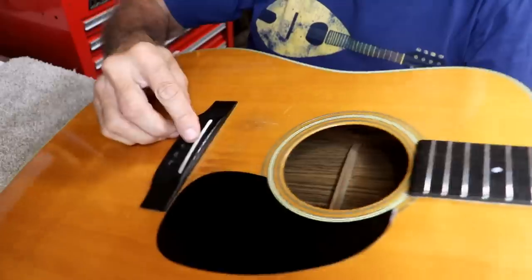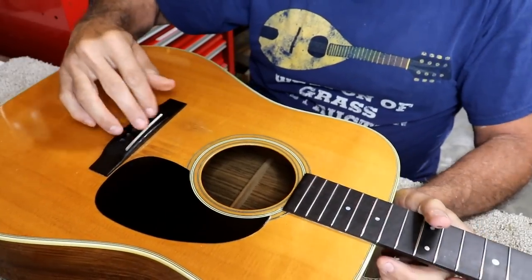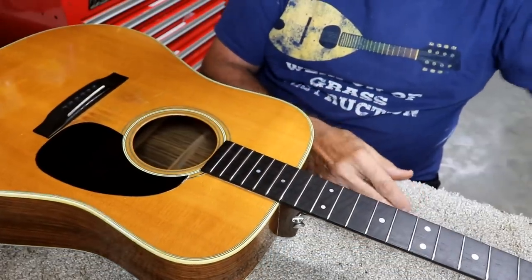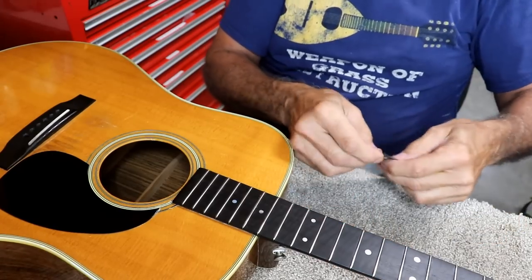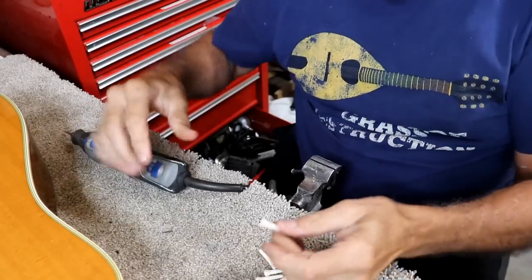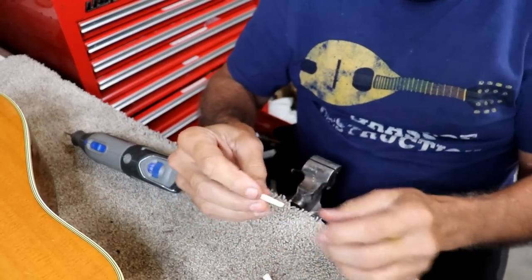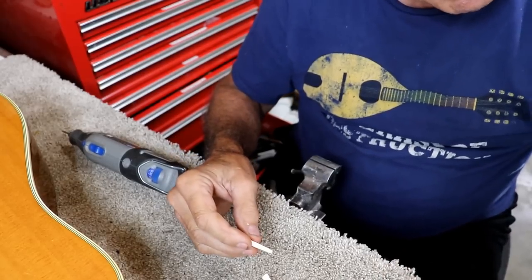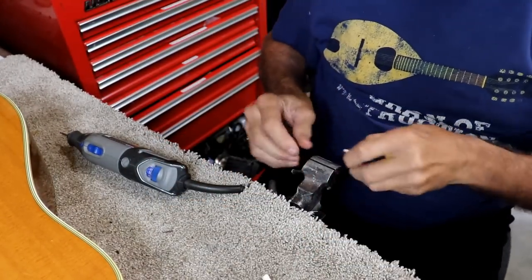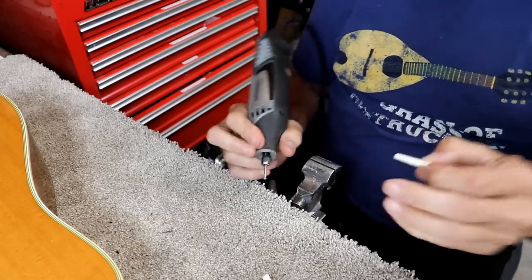We've got the saddle cut down to shape, but I need to verify it's the right height, so we're going to put a set of strings on and test it out. He's got some new Martin-type pins, but these don't have the groove in them, so I'm going to put a groove in each one. This is the first one — I'll test it on the big E string. If it works on this one, it'll work on almost any of them.